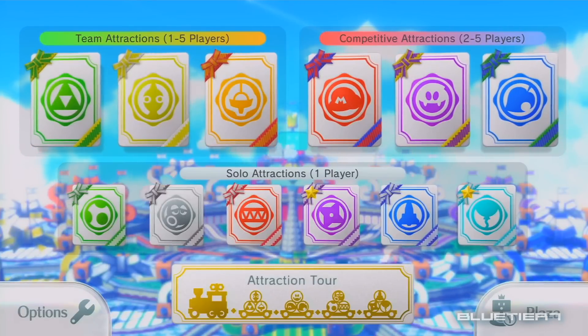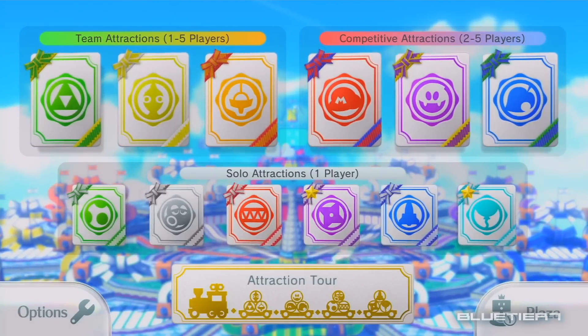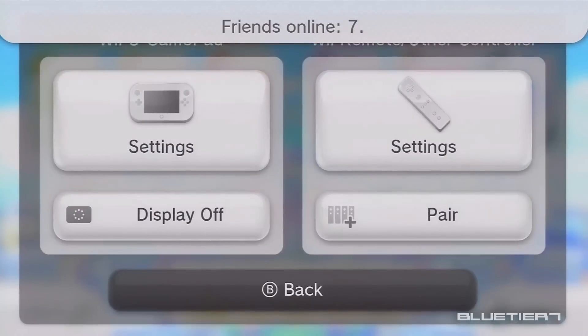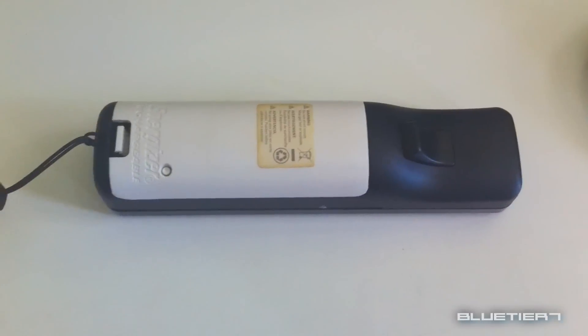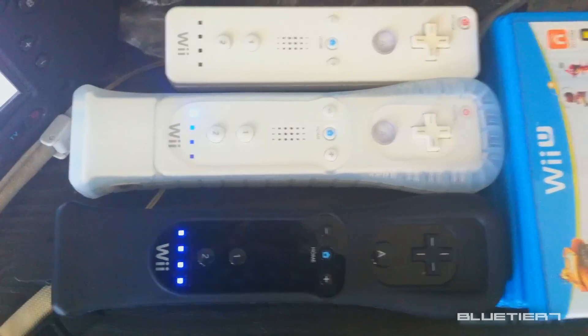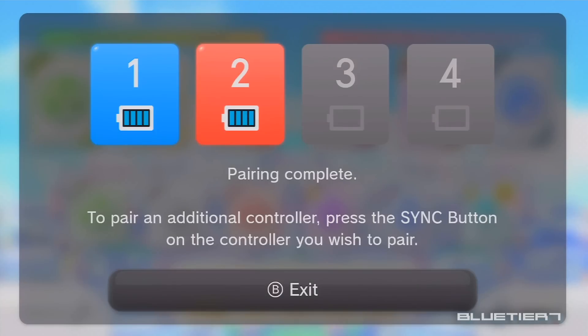Pairing Wii Remote with the console. When in-game, press the home button on any connected controller to be brought to the home menu. On the home menu, select controller settings, then pair. When on this screen, press the sync button on the Wii Remote or controller you are trying to connect. Pairing is complete when the flashing lights steady and it is confirmed on your TV.